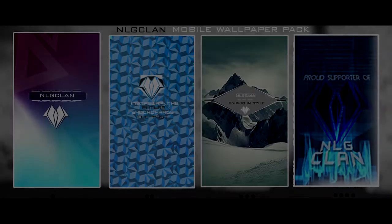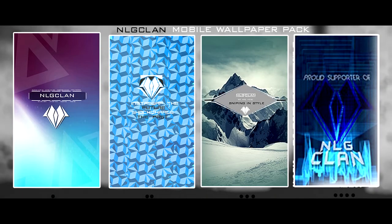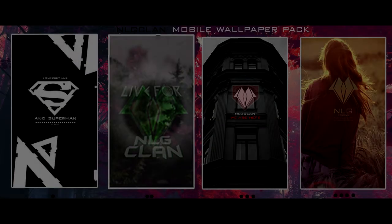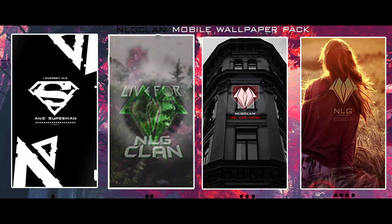Our second pack is actually our Electrifying pack, and this pack is probably my most favorite because it has so much color and so much life to it — it just looks really nice and sick. Our third pack is actually our Chill pack, and it's basically sort of like a beach and ocean theme, just really cool and really nice looking.